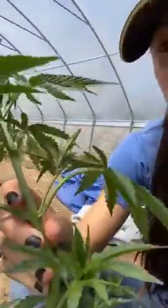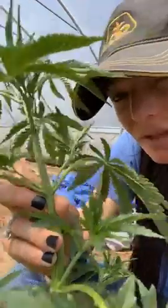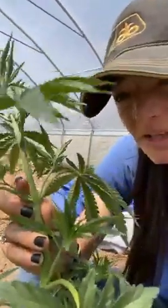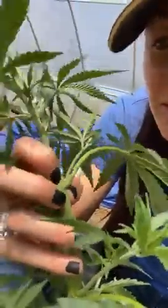Females are the most ideal plants for CBD production. If you look at this plant — I'll show you how to sex the plant — if you look right where my fingers are, there's nothing there. This is a female. There's actually a little — it's almost like a little pistil — and that's eventually going to be a bud.